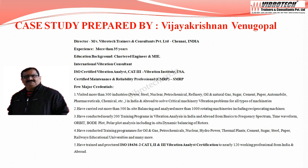He is a Chartered Engineer with more than 35 years of experience. He is an International Vibration Consultant and ISO Certified Vibration Analyst Category 3 Certificate Holder. He is also a Certified Maintenance & Reliability Professional from SMRP.